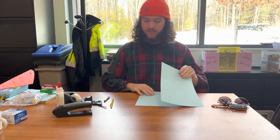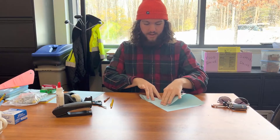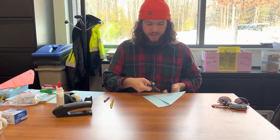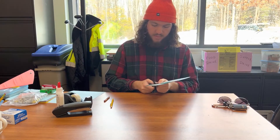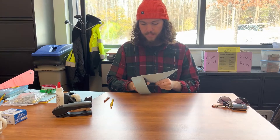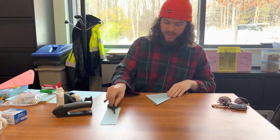So first, take your first piece of paper and you're gonna fold it into a triangle. Get a nice straight line, a nice fold, and then we're gonna take our scissors and cut off this extra section right here — we don't want that. Now don't get rid of this though, you're gonna need it later. Just put it off to the side.